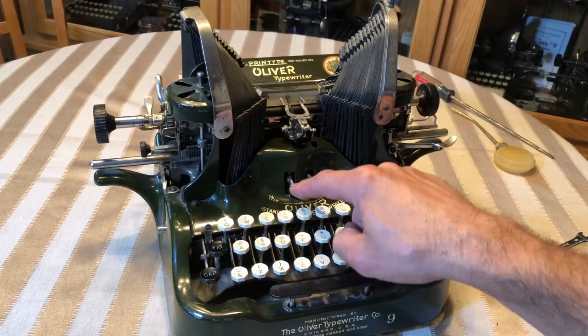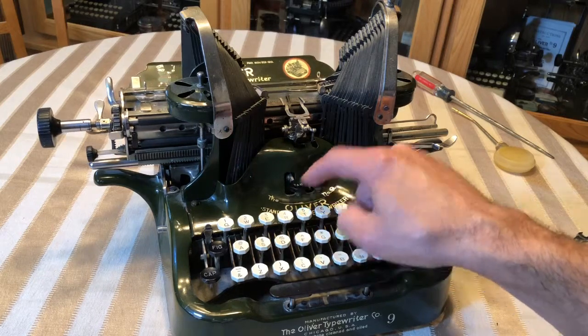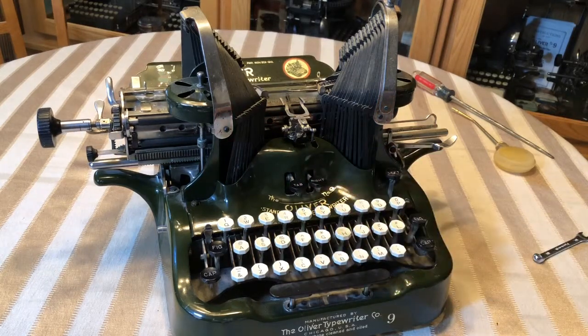It just barely hit the tab stop, and we'll see if it makes it to another one. Just barely makes it — I have to wiggle the tab key down. So I found the adjustment for that. It's very simple, so I will show you that right now.